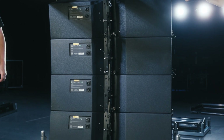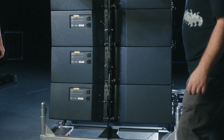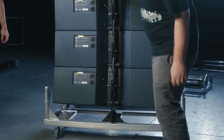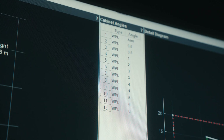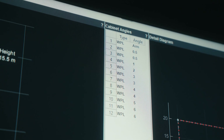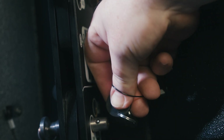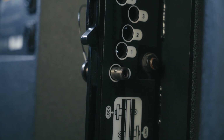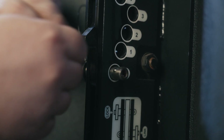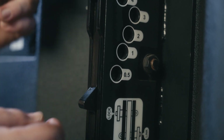WPL allows you to set the inter-cabinet angles whilst the cabinets are in the carts on the floor, allowing for an efficient deployment of an array. The inter-cabinet angles should now be checked if not already pre-selected; set them according to predictions from your display project file. Lock pins are to be left in their stowhole position found to the right of the rear rigging spine. Please ensure all angle pins are removed from the rear rigging points, as this will allow the bars to drop, allowing you to select the appropriate angles required throughout the four cabinets.